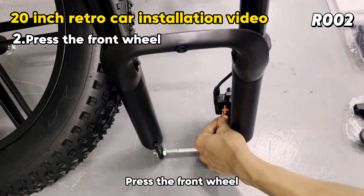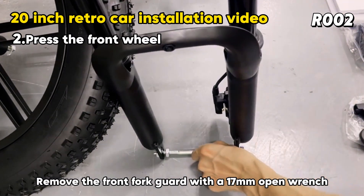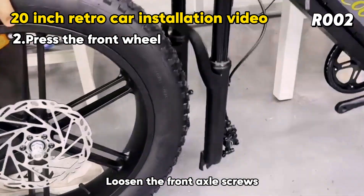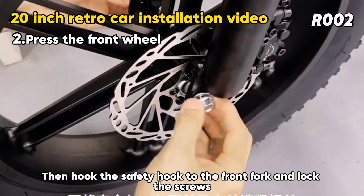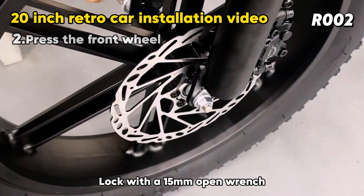Press the front wheel on. Remove the anti-clamping piece first, then remove the front fork guard with a 17mm open wrench. Loosen the front axle screws and put on the front plug. Note that the disc should be aligned with the disc brake. Then hook the safety hook to the front fork and lock the screws with a 15mm open wrench.